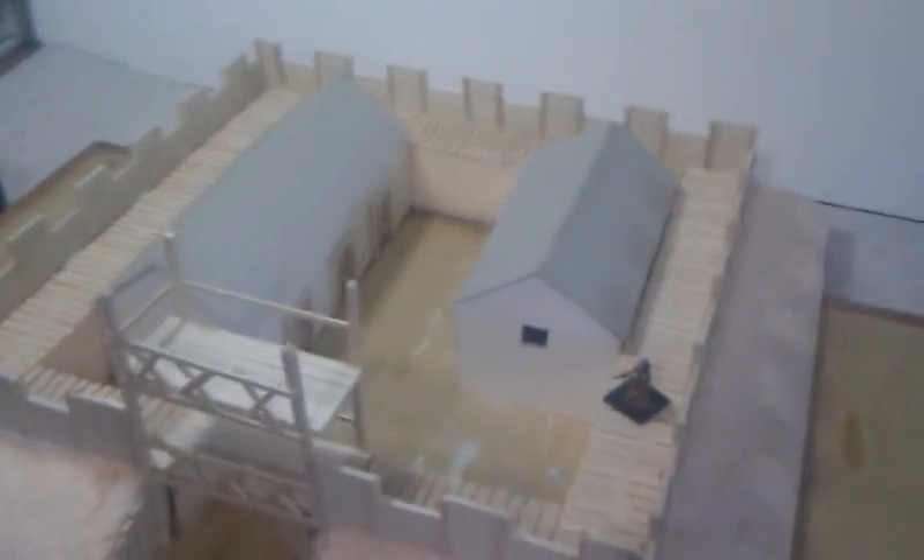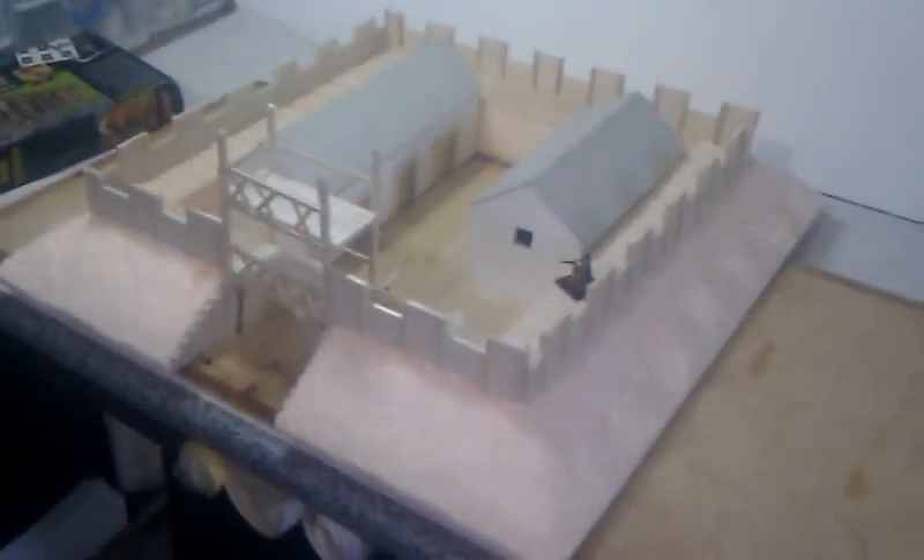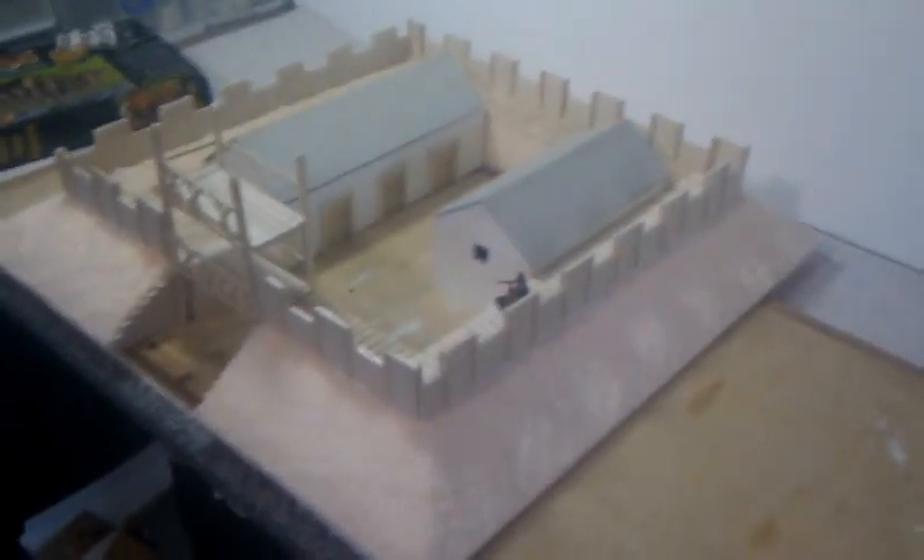That's it. I'll show you some more work in progress once I've done a bit more. Cheers, folks. Bye.